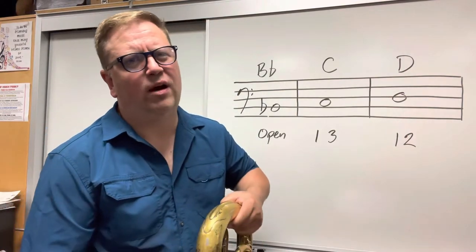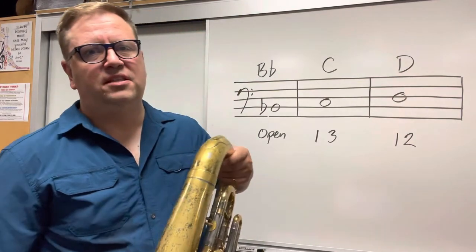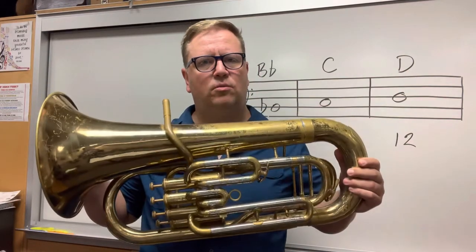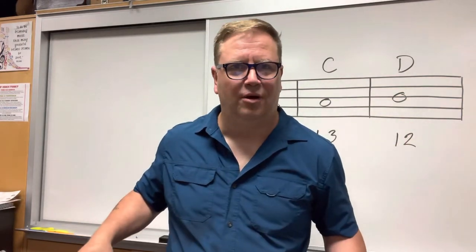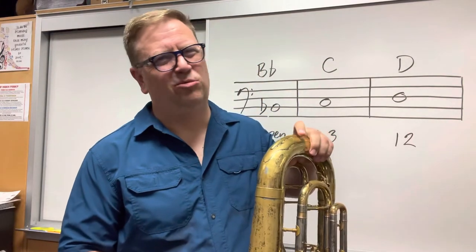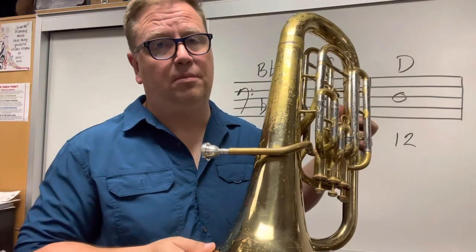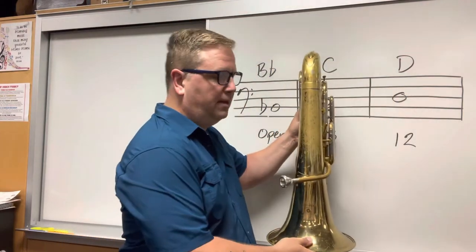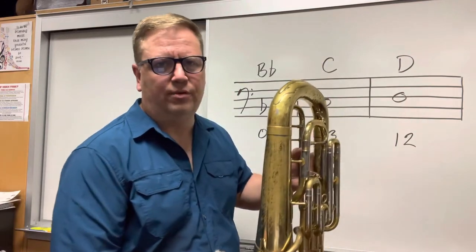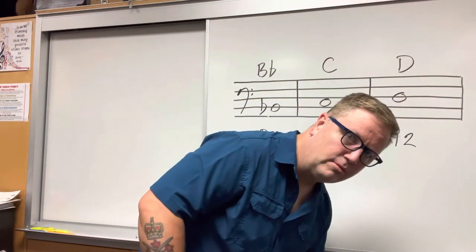The last thing I want to talk about is putting the instrument away or putting it down in band class. These are very complex machines and they can be damaged quite easily. When I put my baritone down, I either lay it on the ground like this — that way it just can't get knocked over. But if I don't want my mouthpiece to touch the ground, I'll lay it on its bell. Now if you leave it up on its bell, lean the instrument against something, because it's not perfectly balanced on its bell and it likes to fall over. Falling baritones is terrible. So lean it up against your chair, or up against a wall, so that the instrument doesn't get damaged.